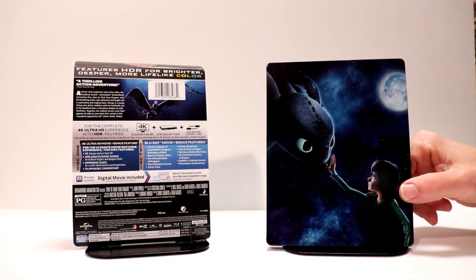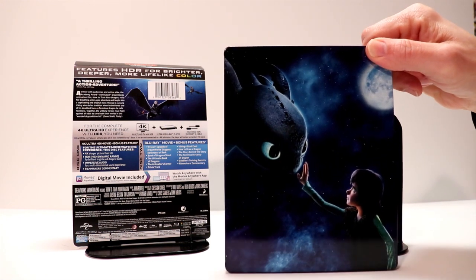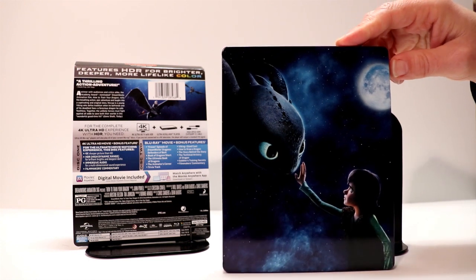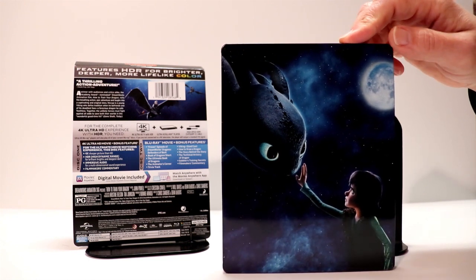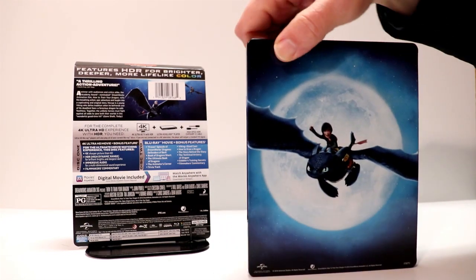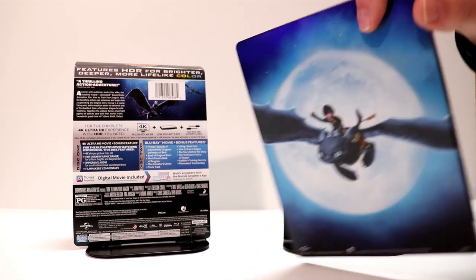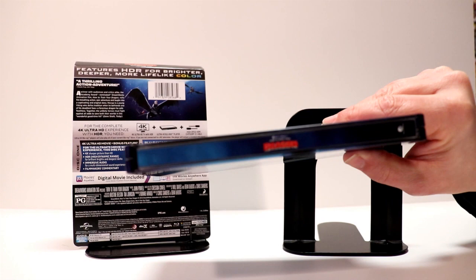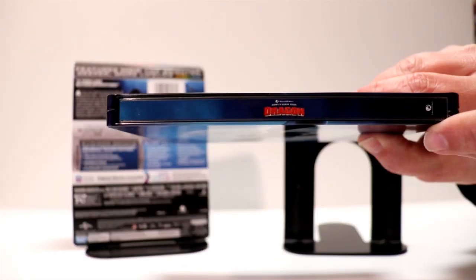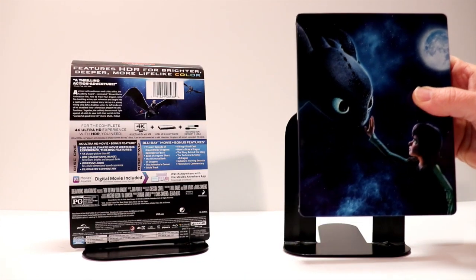Here is the steelbook without the J card on it — very nice glossy steelbook. Got a really good image of Toothless and Hiccup on the front. Unfortunately, there is no title to the movie on the front; I would have really liked to have seen the title somewhere on the cover. Here's the back — Hiccup riding Toothless, very nice picture. And here is the spine, it's got the logo here. So very nice glossy steelbook.